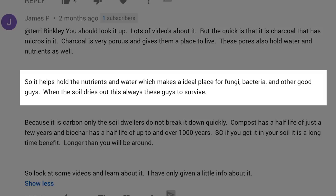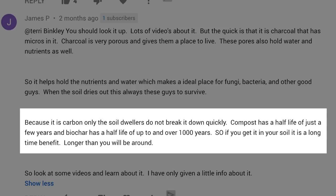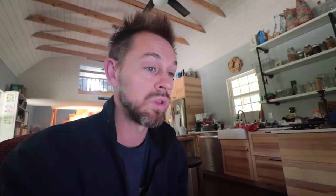It helps hold nutrients and water for fungi, bacteria, and other good guys. And when the soil dries out, the biochar allows these microbes to survive through long-term drought when it hasn't rained in a while. Because it is carbon only, the soil dwellers do not break it down quickly. Compost has a half-life of just a few years, but biochar has a half-life of up to 1,000 years — over 1,000 years! So if you get it in your soil, it is a long-time benefit. Longer than you will even be around.